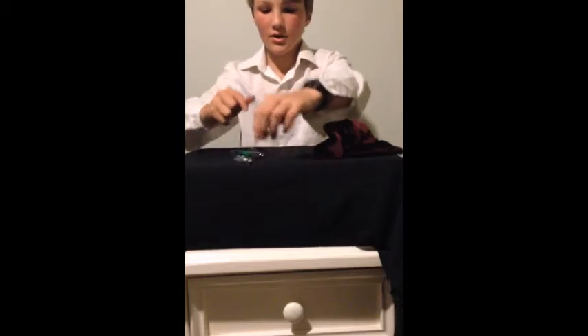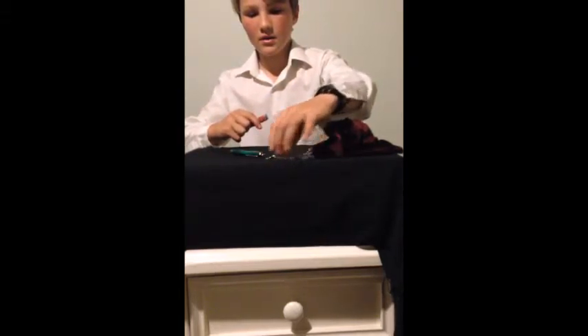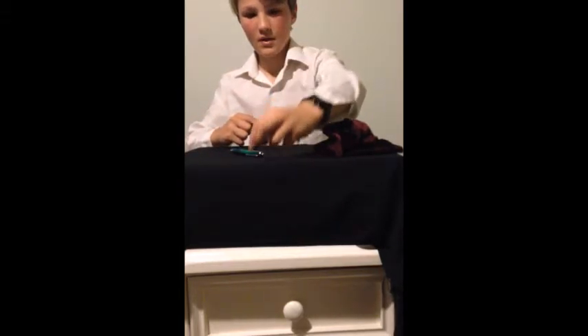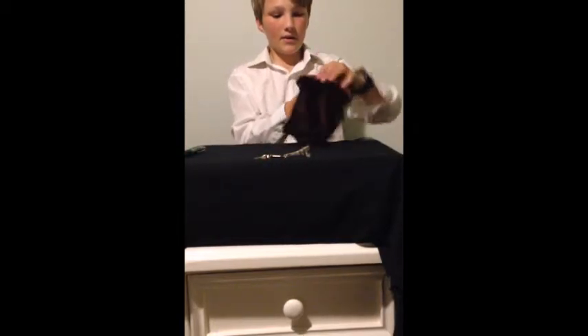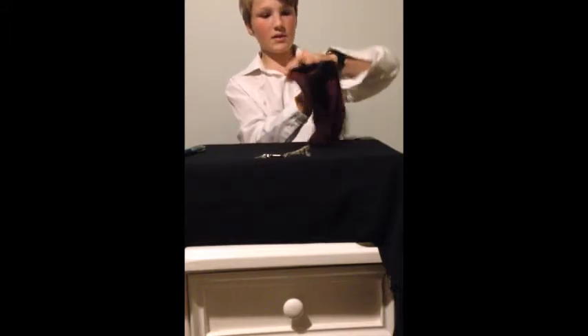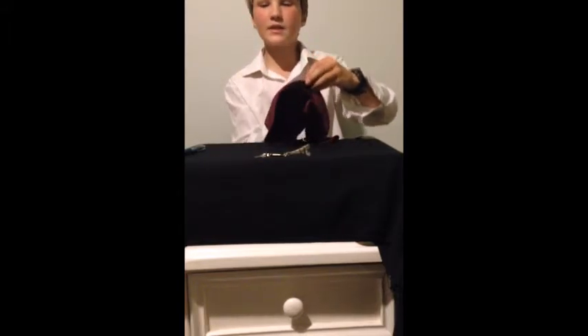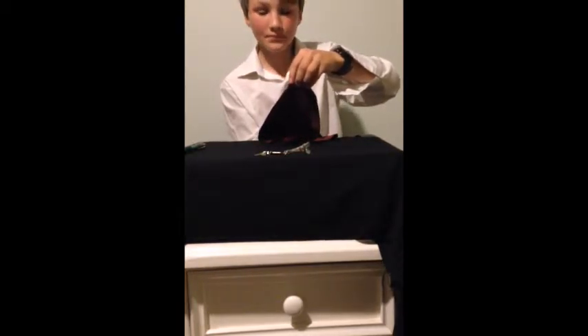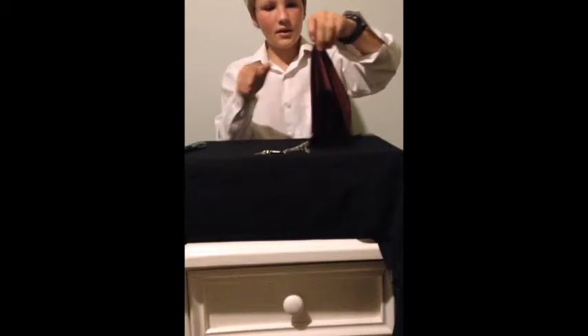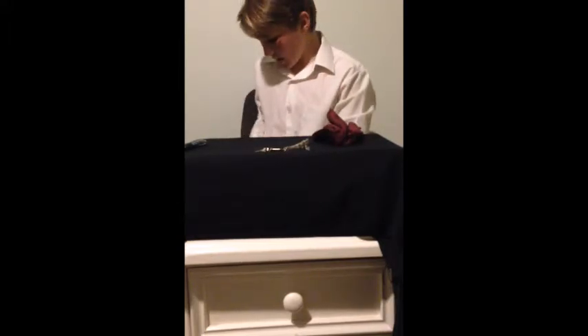Now, what I'm going to do is I'm going to introduce these keys here. Now, what I'm going to do is, if I can, place this $10 note that you've all seen me sign in here, and I'm going to show you — that is still there. And I'm going to place it right there.